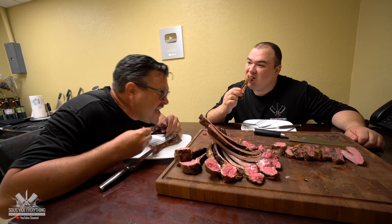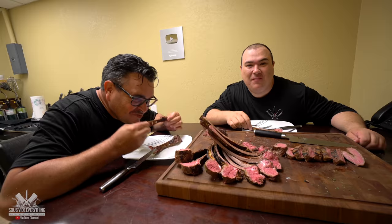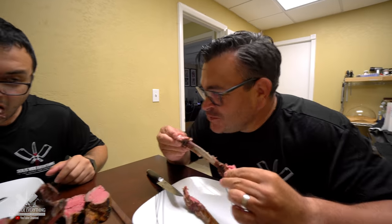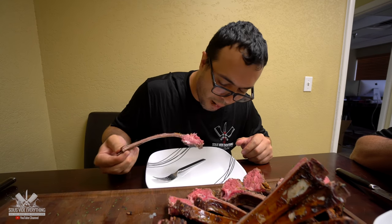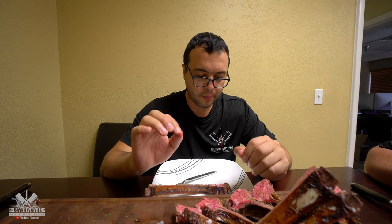What do you think Ninja? This is delicious bro. Wow. Come on, you gotta try it while it's still hot. Ninja is not stopping. That's really good. It's not gamey at all. Nice flavor. Cooked perfectly. I'm a fan.